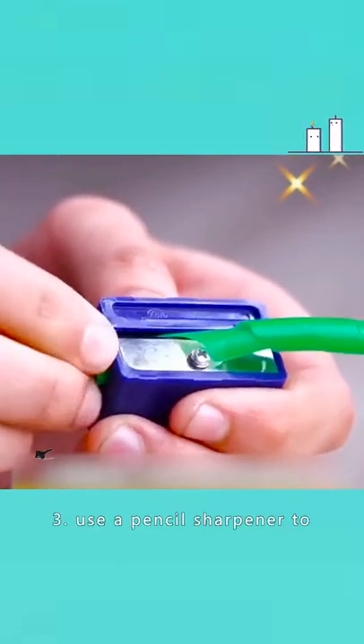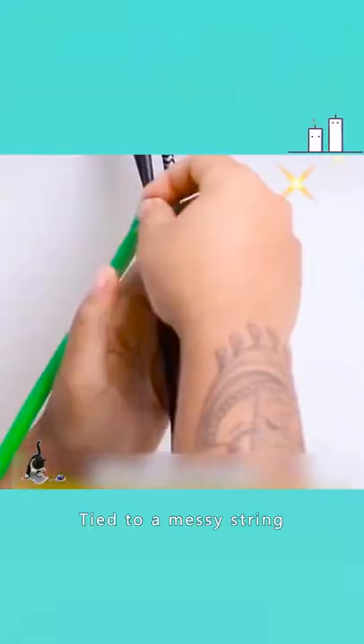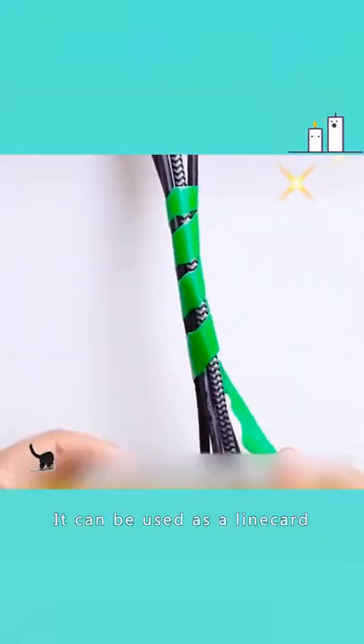3. Use a pencil sharpener to cut the straw into a spiral shape. Tied to a messy string, it can be used as a line card.